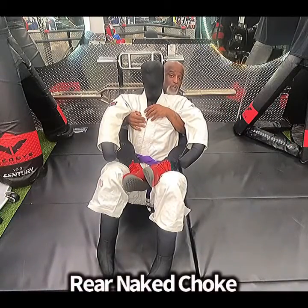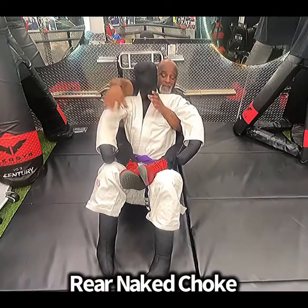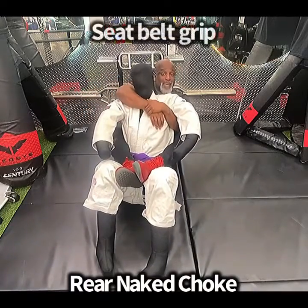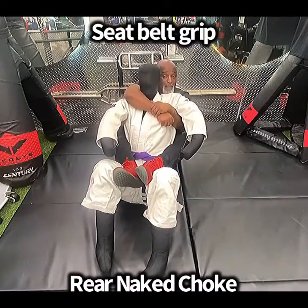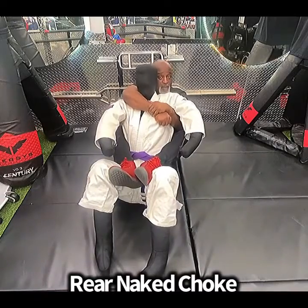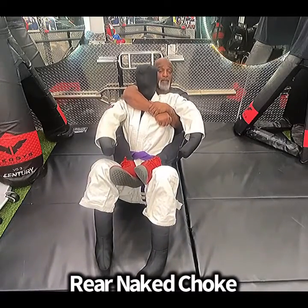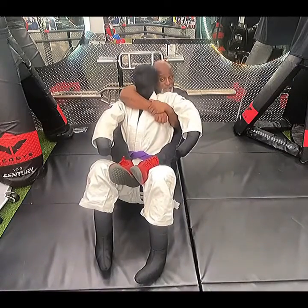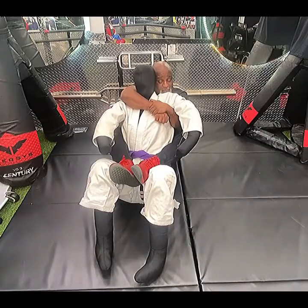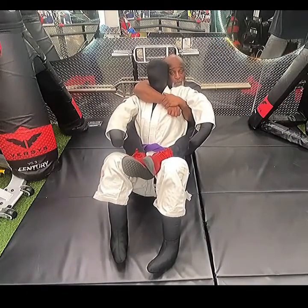You want to make sure that your hooks are in — so you've got him hooked. Then you're gonna use what I call a seat belt grip. You've got him clamped here with hooks in, so he can't really go anywhere. This is taking the back: hooks in, seat belt grip, everything is tight.